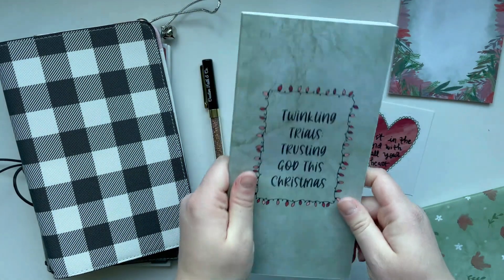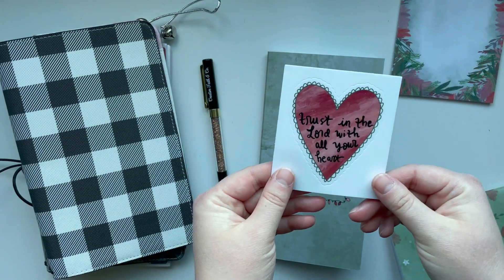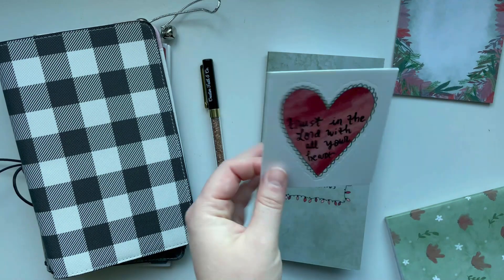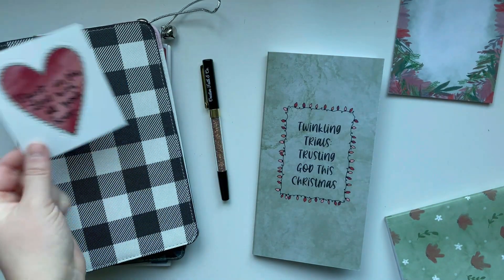I'm going to be using this. The kit comes with a vinyl sticker that says trust in the Lord with all your heart. I thought that would just look so cute on the cover here. So that is my game plan.